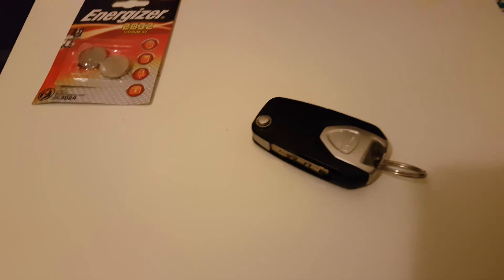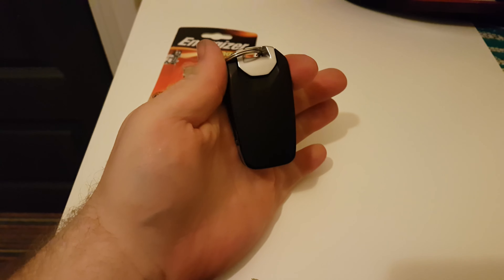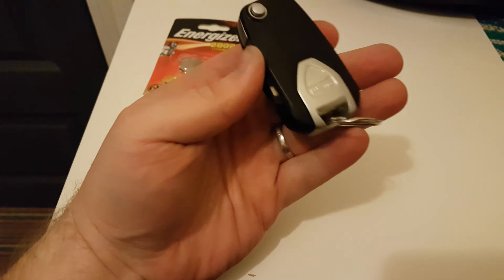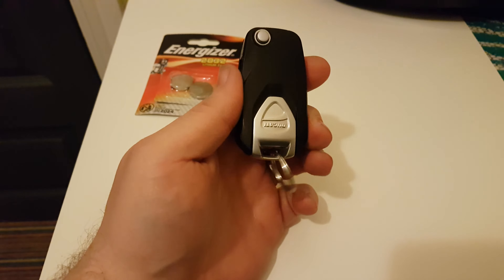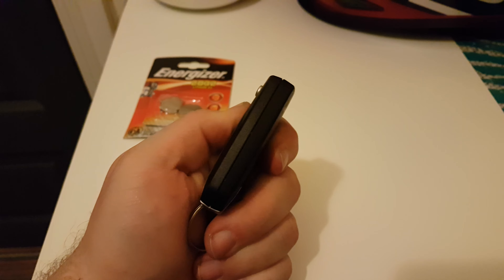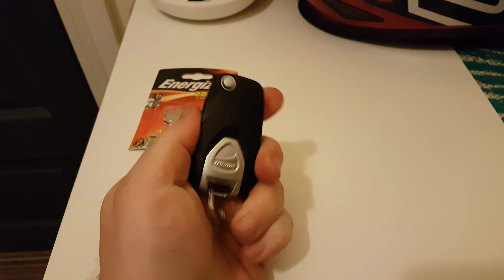Here's the key for an XDiavel or an XDiavel S. Having looked at videos for the Diavel, it's not quite the same. You don't need to stick a screwdriver or a coin in here anywhere — you're not going to damage your key doing this.